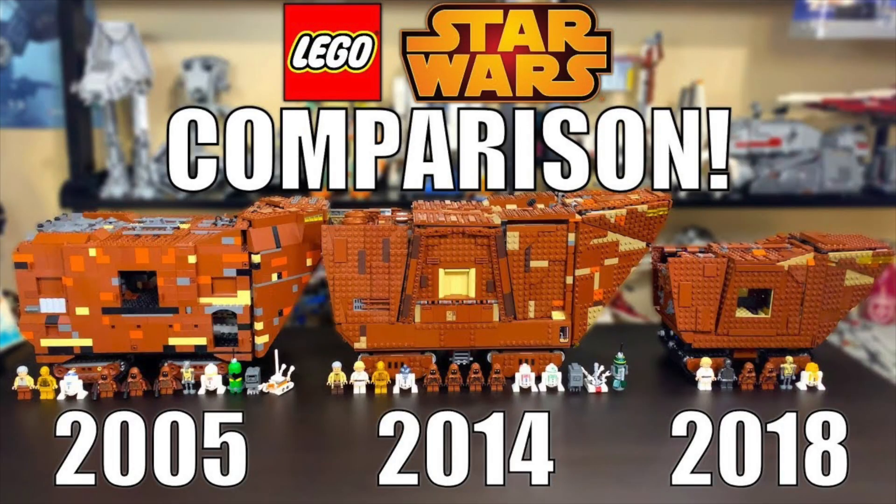I don't think it's necessarily fair for me to say I only prefer it one way and there's no way I'll ever change my mind, because that's just not true. Perhaps another great example is the sandcrawlers — the newer UCS sandcrawler with studs on the outside looks great, but so does the 2005 sandcrawler with no studs on the outside, just completely brick built and clean looking.